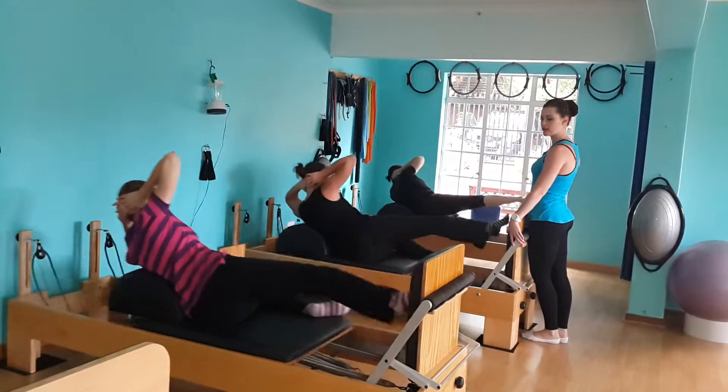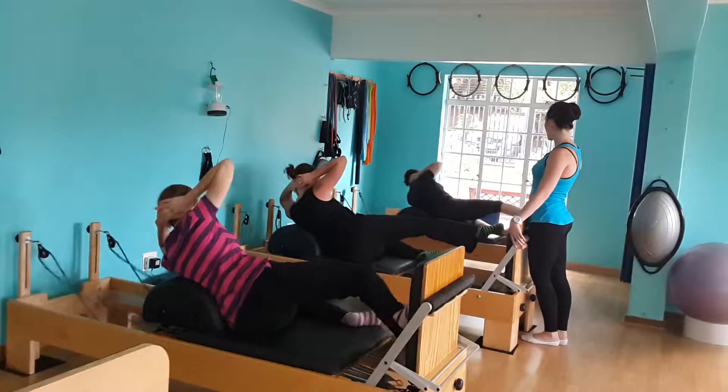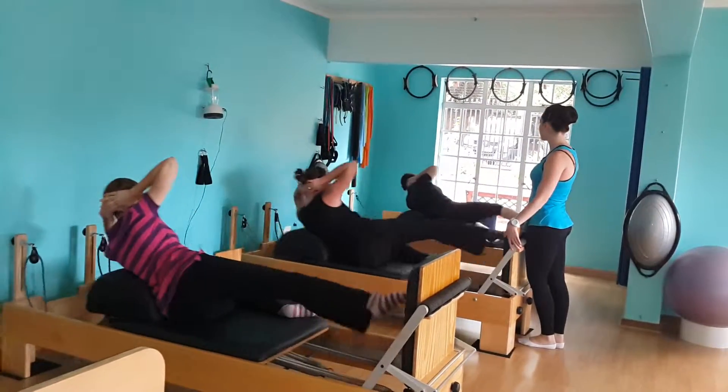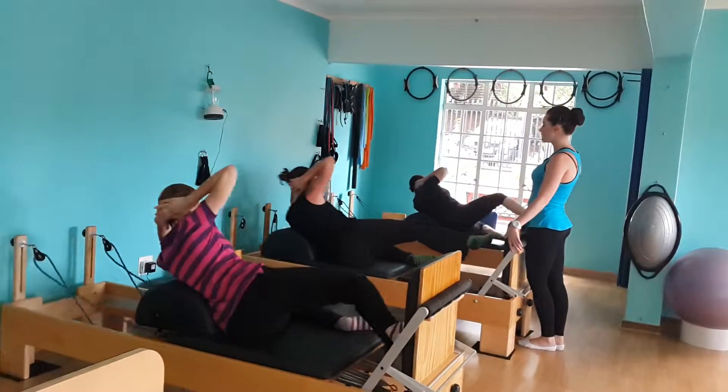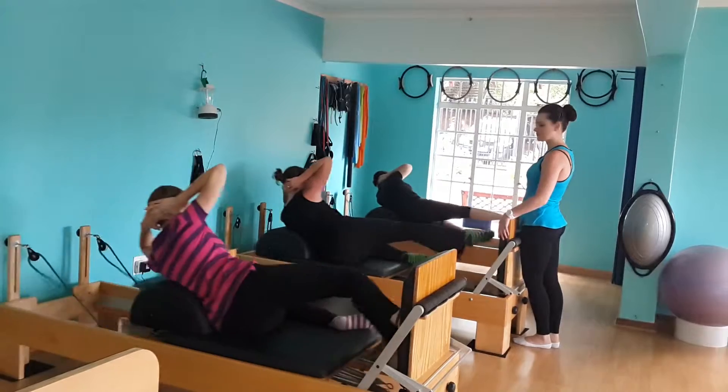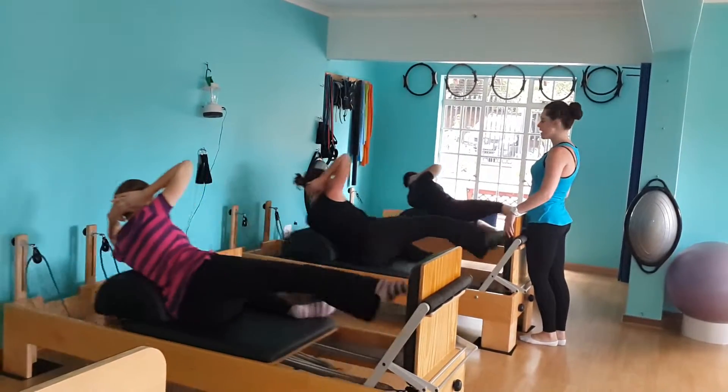And we go for 10, 9, 4, 8, control, 7, and 6, 5, don't worry, 4, strong legs, 3, and 2, and 1.